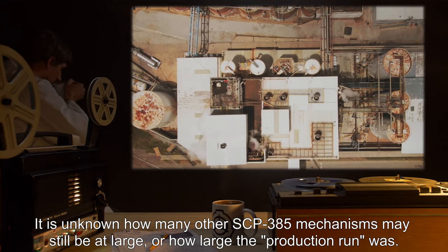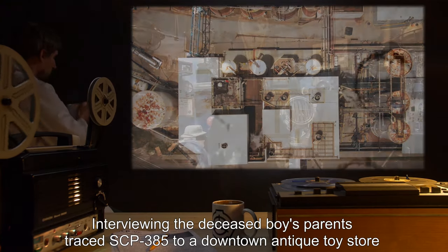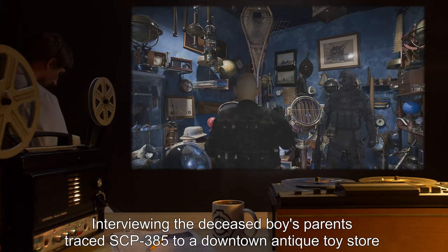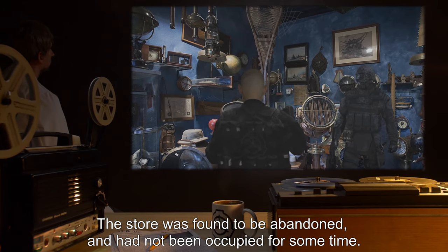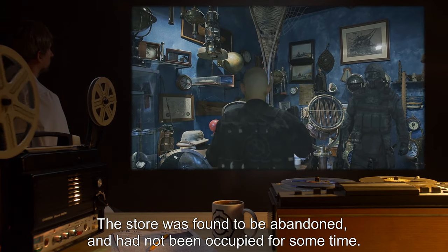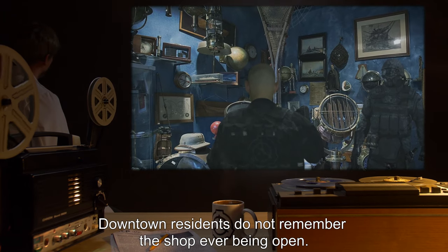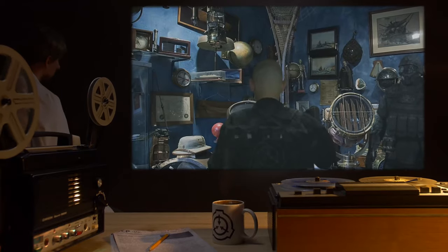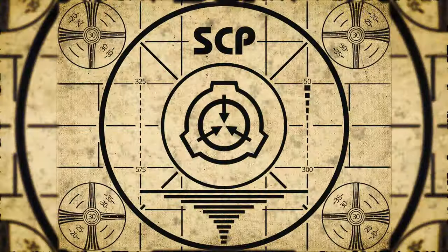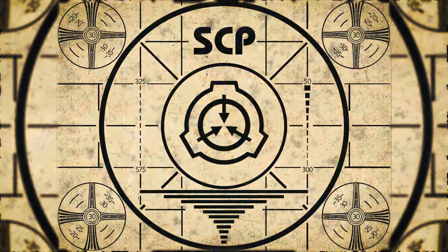Interviewing the deceased boy's parents traced SCP-385 to a downtown antique toy store where the device was purchased as a novelty. The store was found to be abandoned and had not been occupied for some time. Downtown residents do not remember the shop ever being open. Lesson complete. If you missed the previous orientation, go watch SCP-384.